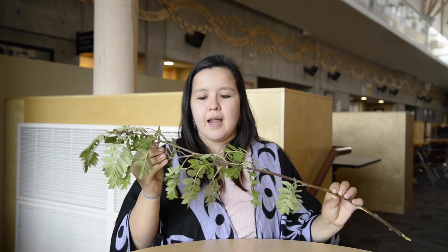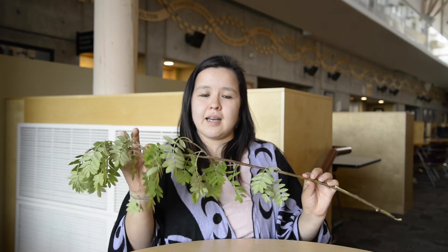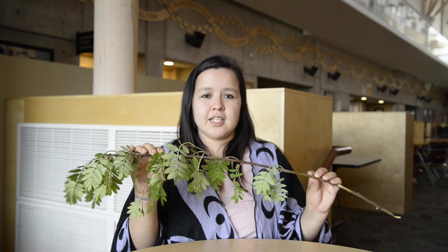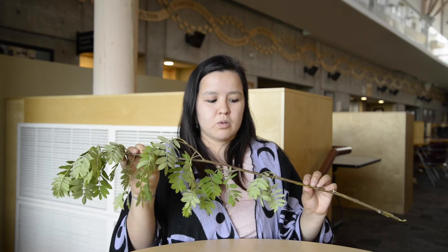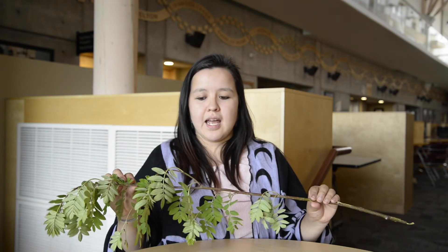One of the materials that aren't included in your kits is a stick. I just got this from my front yard, and it's an important part of the project. Going out to get a stick, you might need something sharp — I used scissors, but you can use a knife.